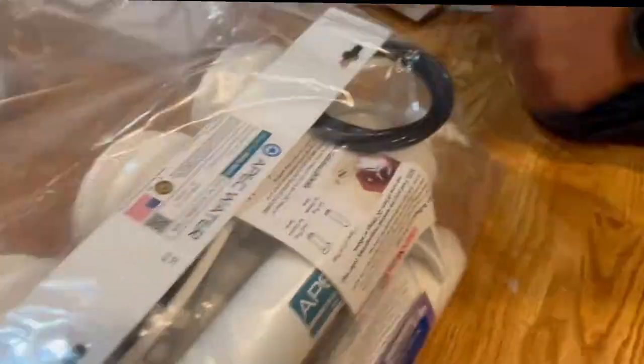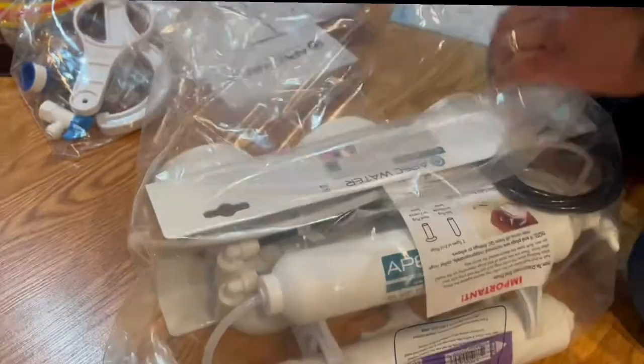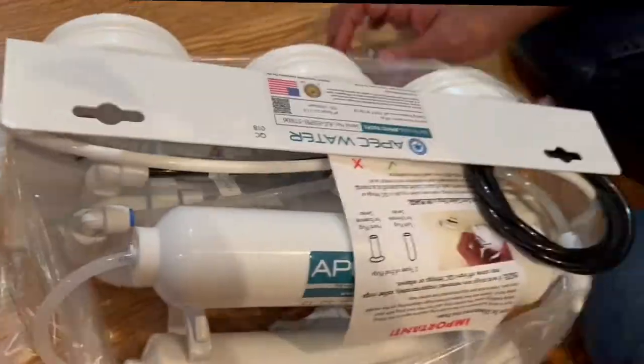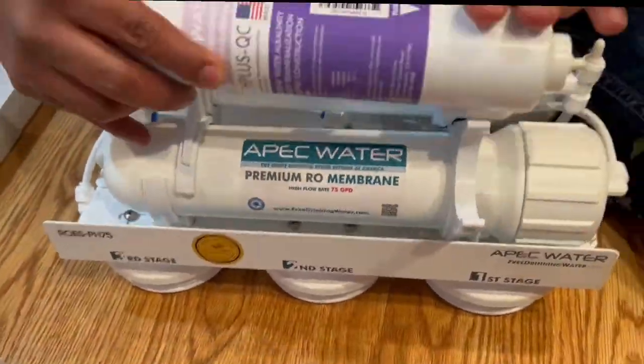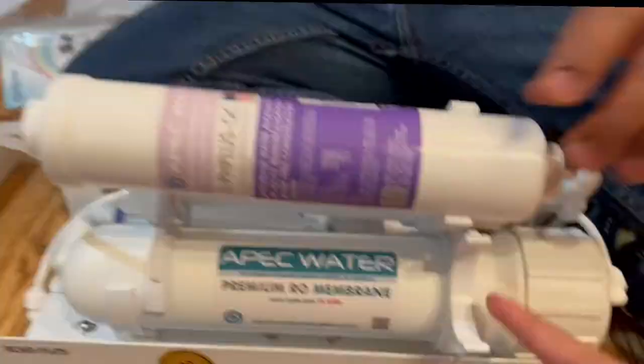These are the RO system head. We are putting everything away from this system and doing a prep installation before we continue with the filters.